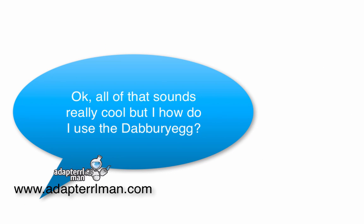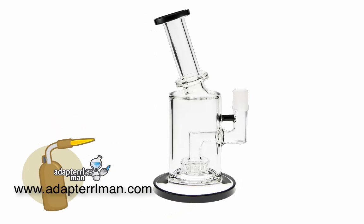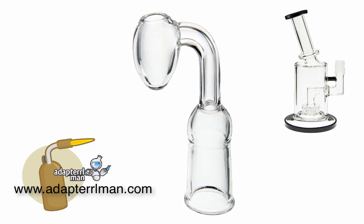Okay, all of that sounds really cool, but how do I use the dabberry egg? Let me show you how it works. It's quite simple, really. You need a blowtorch, you need a dab rig, and of course you need the dabberry egg.